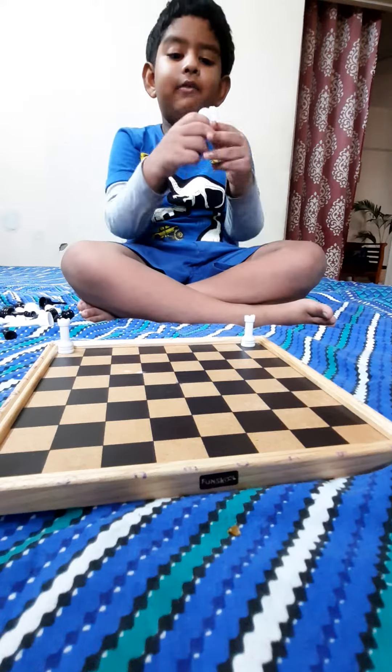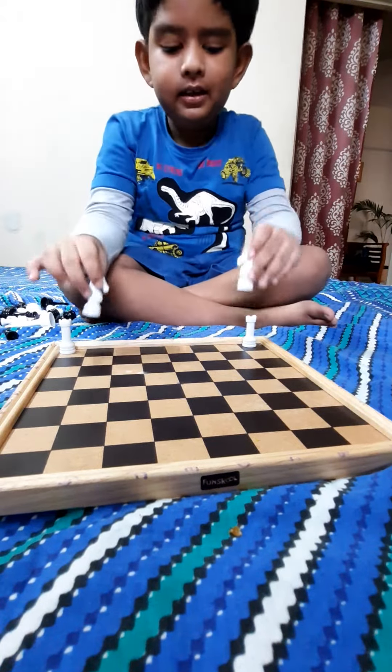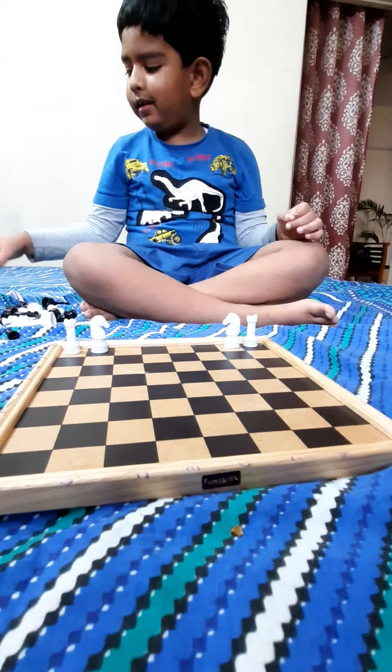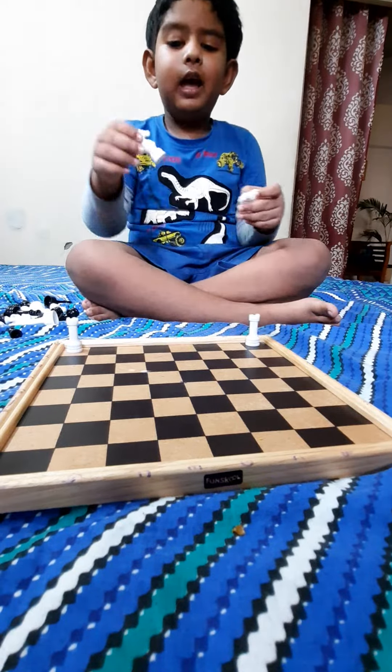And then we have four knights. They go here. These knights are very important to chess. It's light.